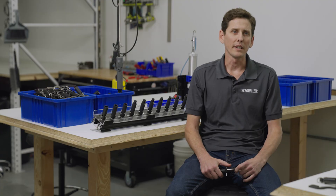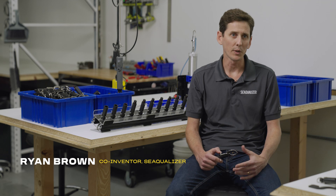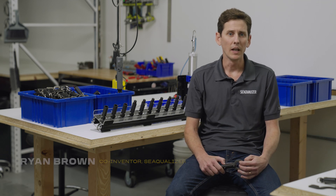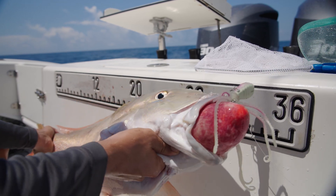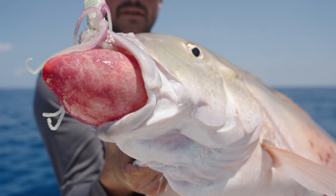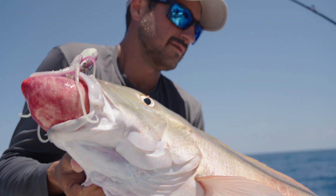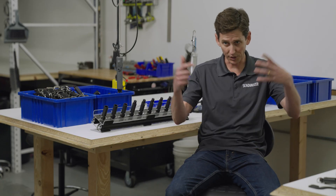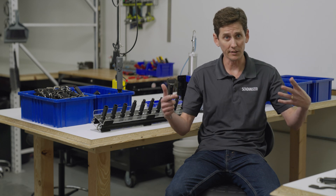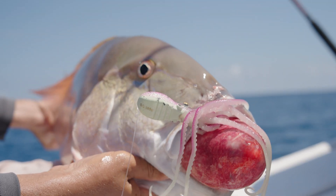The Sequelizer is a device that fishermen use to ensure the survival of fish that you have to release — if they're undersized, out of season, or just generally not your target species. These are bottom-dwelling fish that have a swim bladder, and when you catch them they're often bloated, with the expansion of gases inside their body cavity preventing them from being able to swim back down.